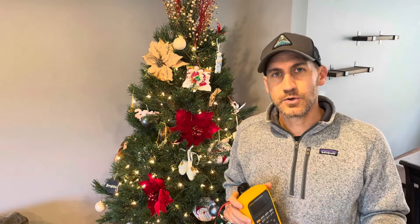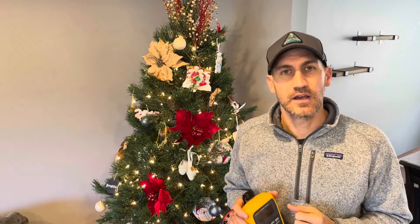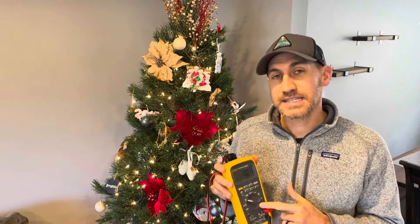I had a viewer ask a few weeks ago about measuring frequency coming out of a VFD. So we're going to look at that — we're going to measure frequency, we're going to measure voltage, talk about filters, and jump into some of the common measurements you might take with a multimeter on a VFD. So let's jump into it.